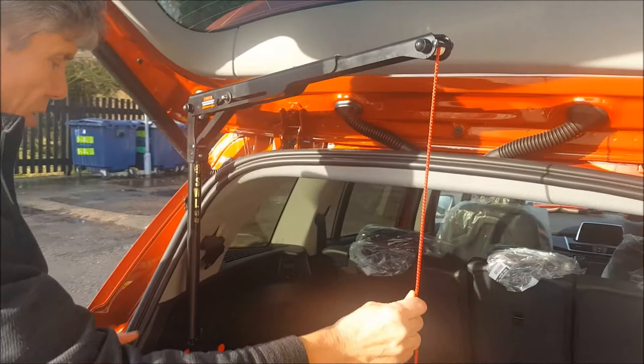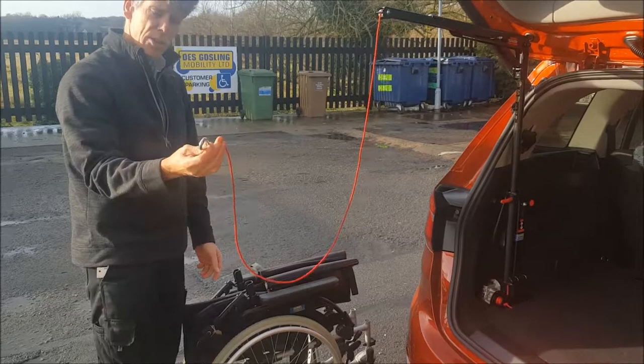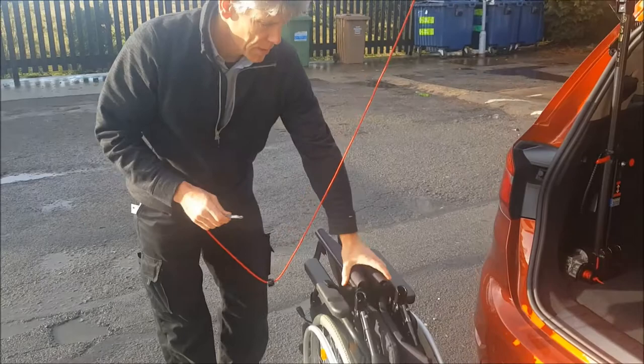And that's ready to use. We swing it out — it swings manually out. We've got a length of rope with a little hook on the end, and to get the wheelchair onto that you just feed it through the wheelchair and have got it set up like this.